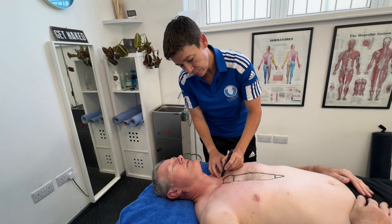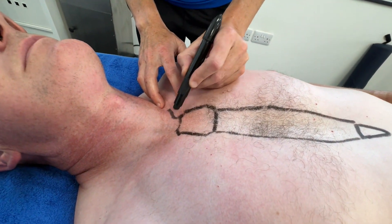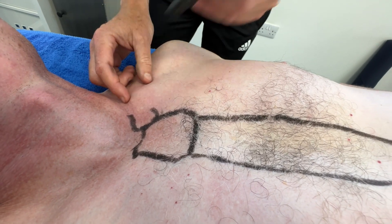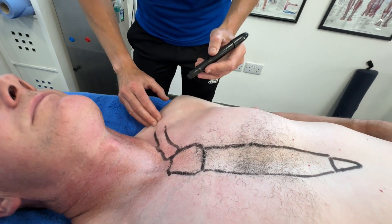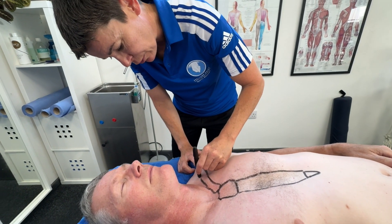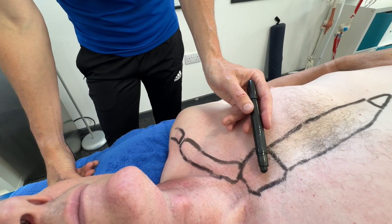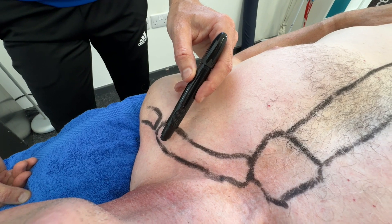Now onto the top of the manubrium we have the collarbone, or clavicle. You can feel it on yourself — there's a slight notch area, so that will be the end of the clavicle. The clavicle is actually slightly S-shaped. This indentation here is the end of the clavicle before it joins onto the next bone, which is the acromion process. So I've drawn the SC joint — the sternoclavicular joint — and the AC joint, the acromioclavicular joint.